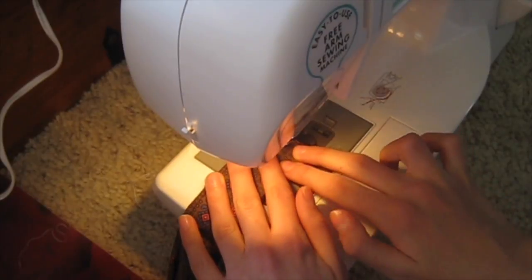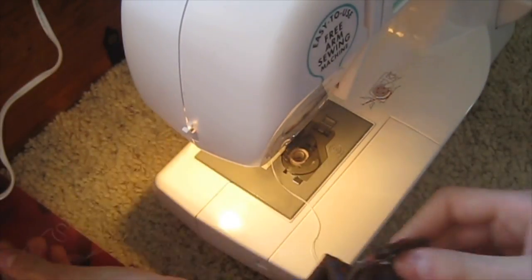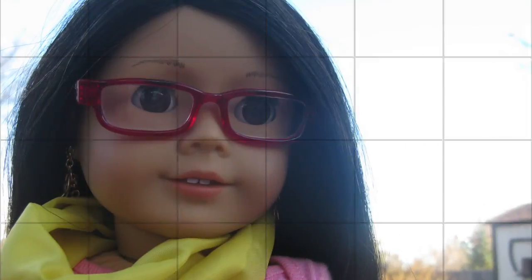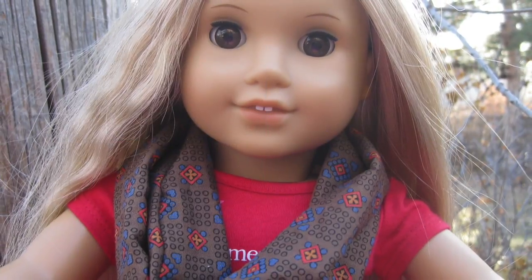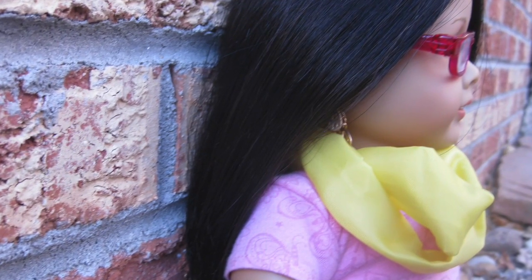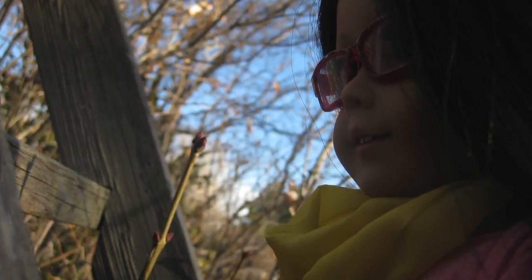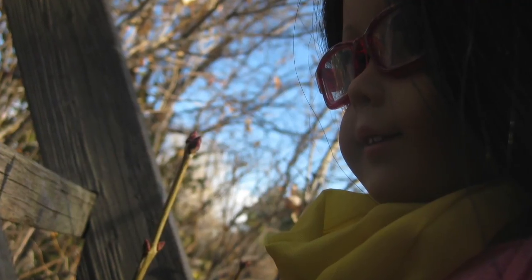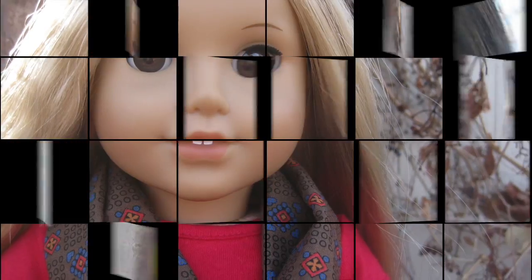Fold it in half the other way and sew along the edge to connect it. Now fold it in half the other way and sew along the edge.